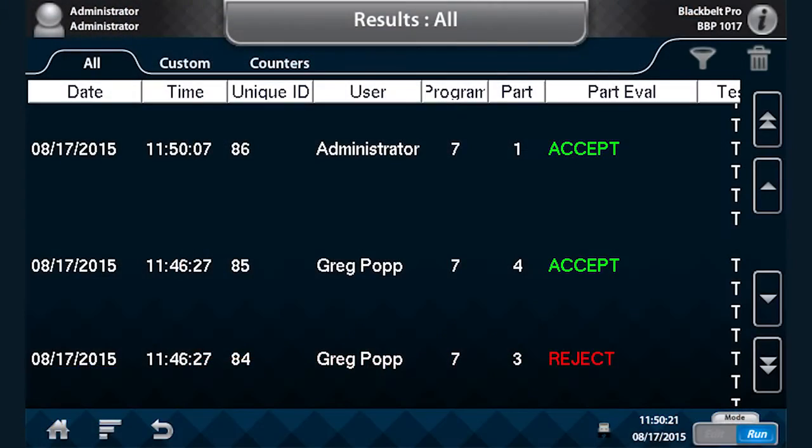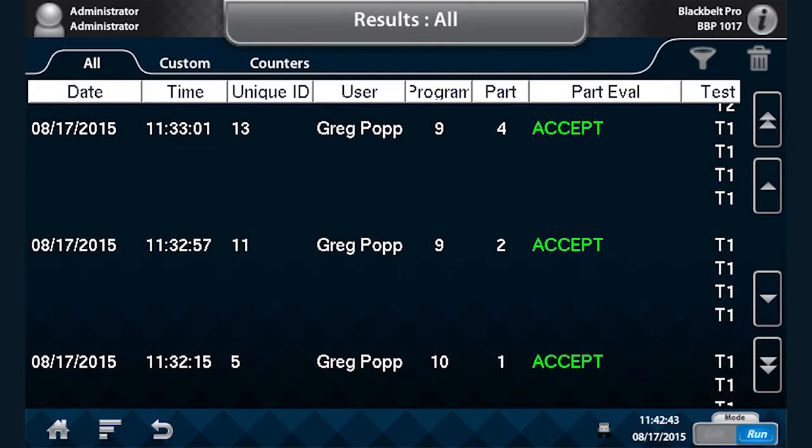Another feature of the Black Belt Pro is its data storage capability. On board, the instrument will store up to the last one million test results, and the result fields are shown throughout. In addition, we have the ability to filter those results — for example, we can filter to see only the results that were run by Greg. The instrument will now only display the test results that Greg executed, and the filtering can be done at multiple levels.